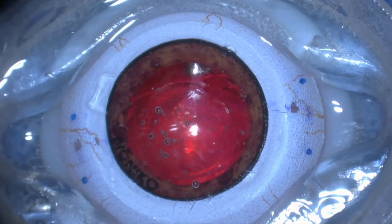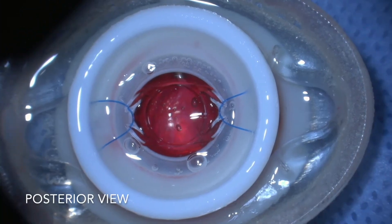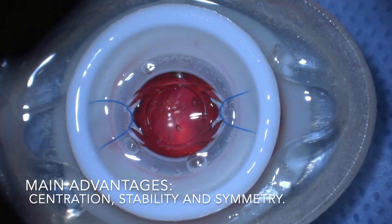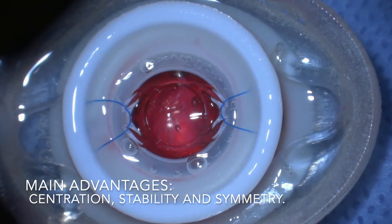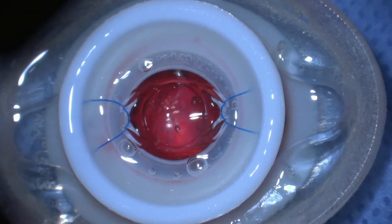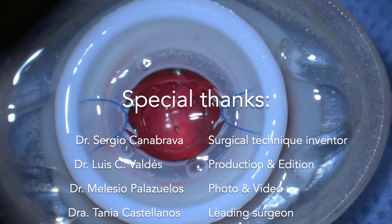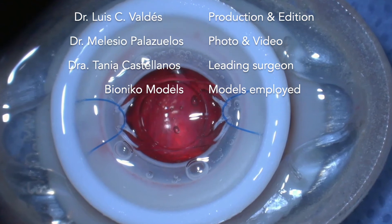Final result. Here, on the posterior view, we can appreciate the excellent centration, stability, and symmetry that can be achieved with this technique.